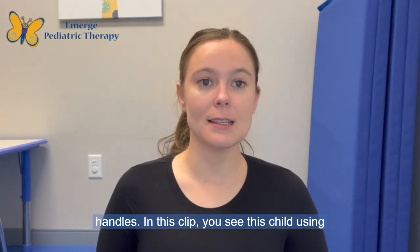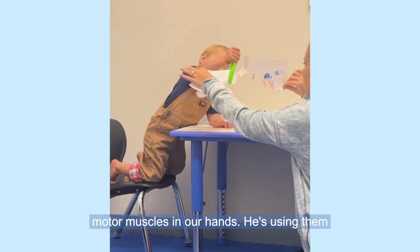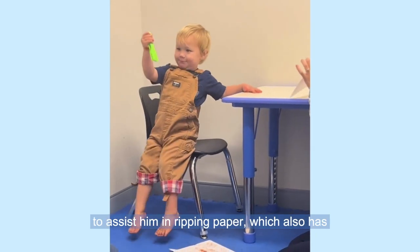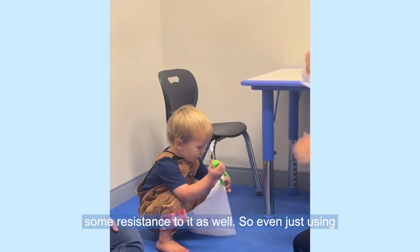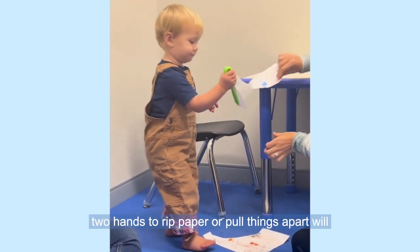In this clip, you see this child using tongs, which provide resistance to those fine motor muscles in our hands. He's using them to assist him in ripping paper, which also has some resistance to it as well. So even just using two hands to rip paper or pull things apart will be key.